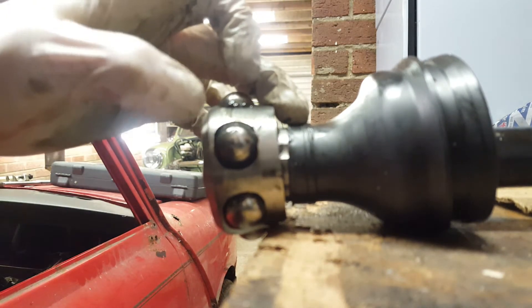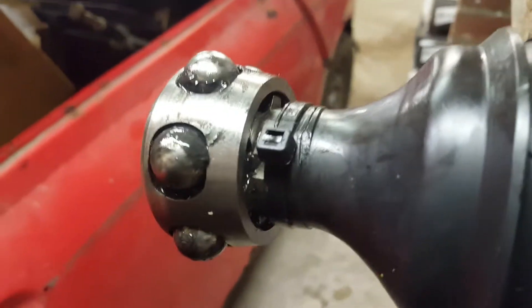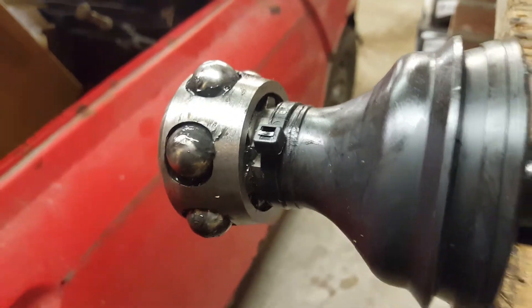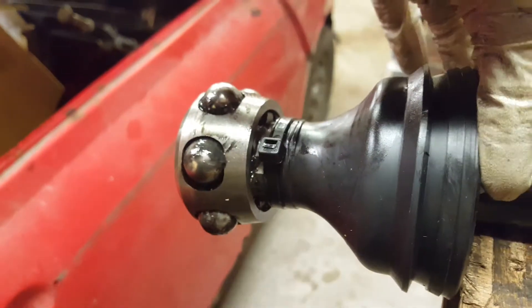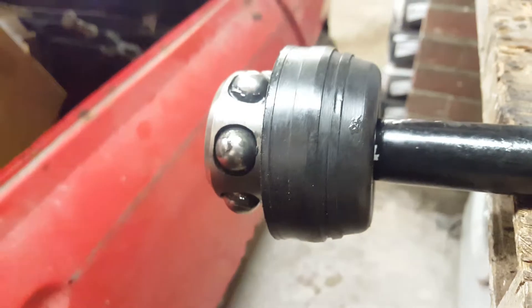Then you want to put your cable tie around there. Once the cable tie is done up nice and tight, you can then refit it to the car. You can see I put the cable tie on and trimmed the excess off. So what I'm going to do now is peel the boot forward over this. There we go — sorry about that. That's it been peeled forward.